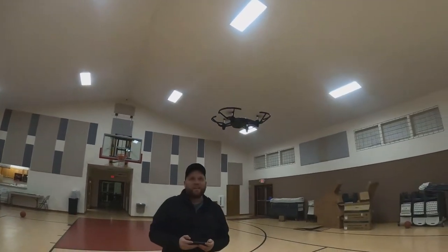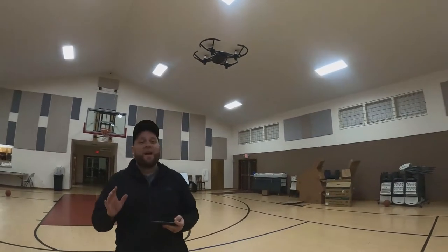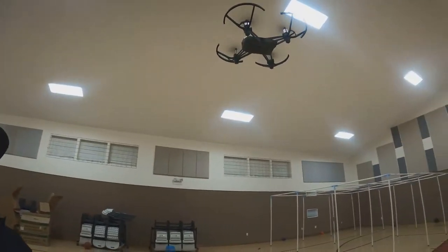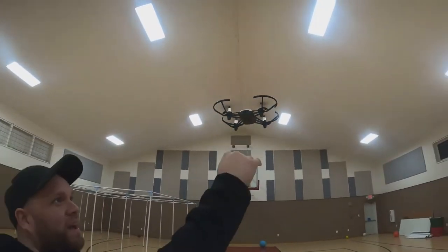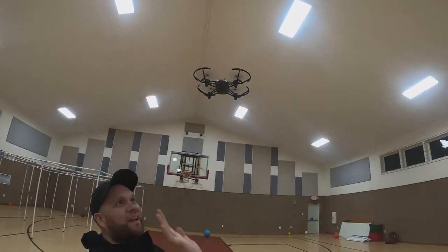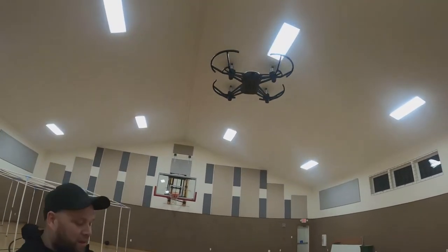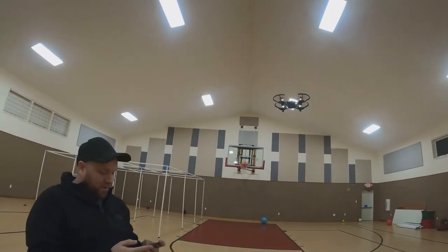The noise on this thing isn't too bad — a lot of drones can sound like a bunch of bees, but this one isn't too bad. You can feel the wind from the propellers right here though.